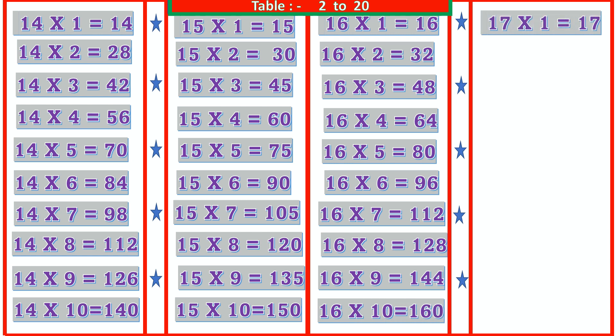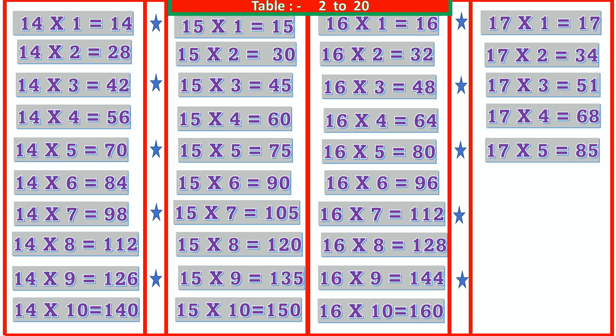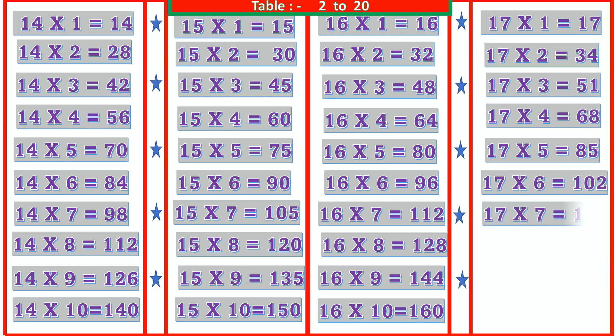17 1s are 17, 17 2s are 34, 17 3s are 51, 17 4s are 68, 17 5s are 85, 17 6s are 102, 17 7s are 119.